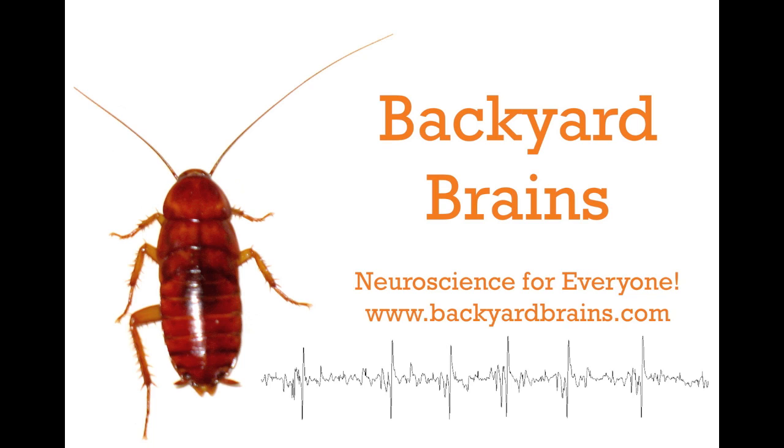So, with careful placement of your electrodes, you can find you get just as good responses from the cricket leg as you do from the cockroach. Backyard Brains — Neuroscience for everyone.